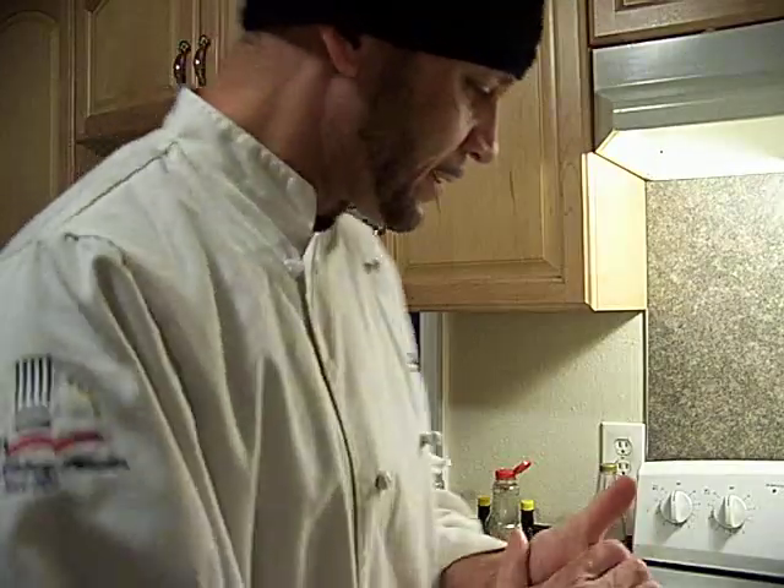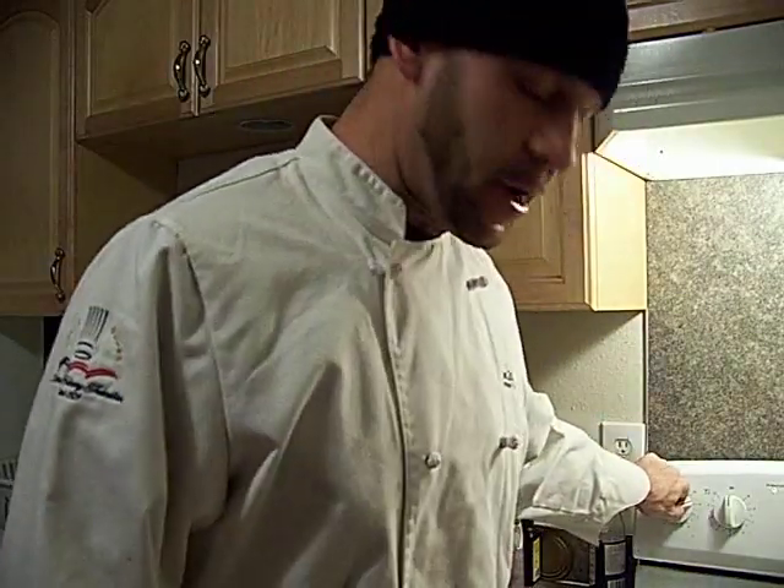Hey America, Chef John Ghetto Gourmet coming at you. Tonight we're going to use some more of the rice up — we're going to make a shrimp and chicken fried rice.